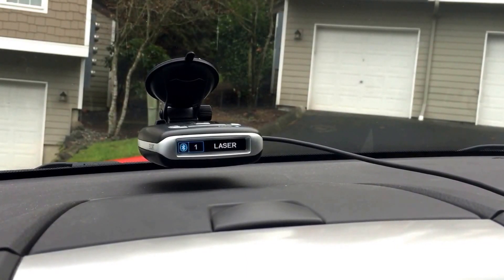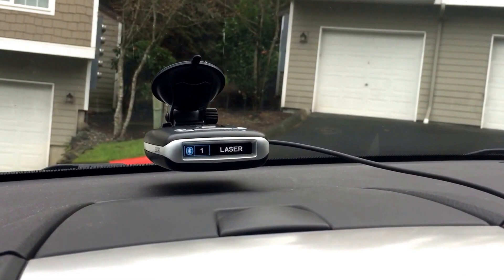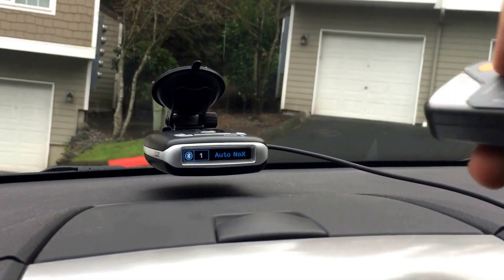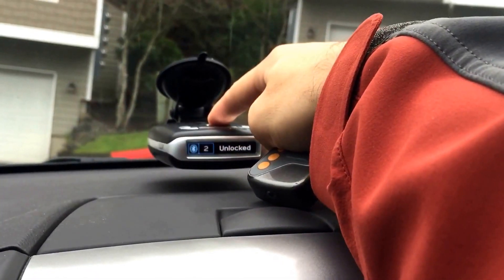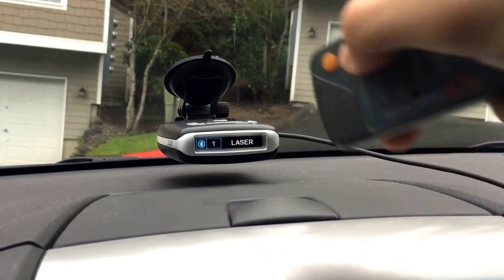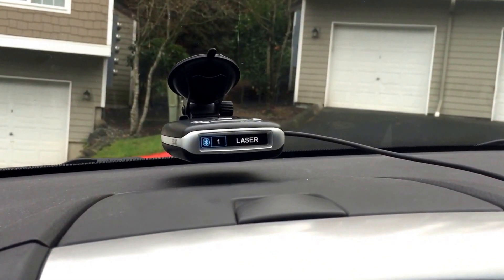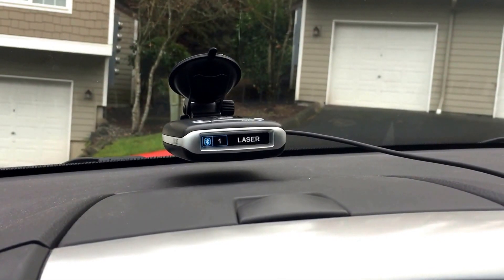So apparently that's what the Max does when you get laser lockouts. Let's try unlocking it real quick. There we go, so it's now unlocked. Let's go ahead and shoot it, and it resumes normal operation. That was the double alert because I do have the cruise alert set to mute under slow speed. So there we go - it does work.